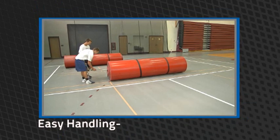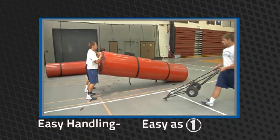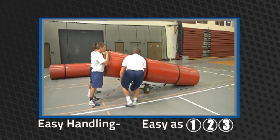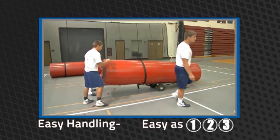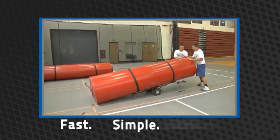Easy handling. When it comes time to move and store the classic mat, it's as easy as one, two, three. Simply use Resolite's easy mat lifter bar and Reza Wheeler to transport the mat sections to your storage location. Fast, simple, easy.